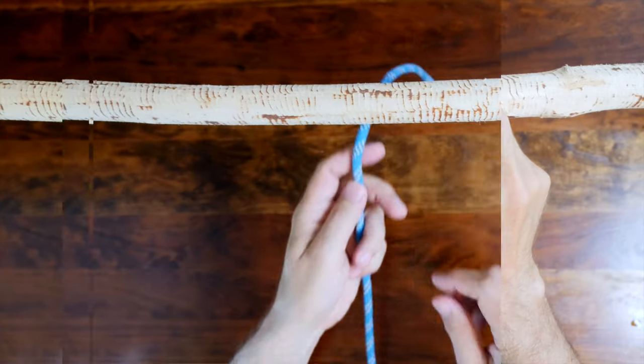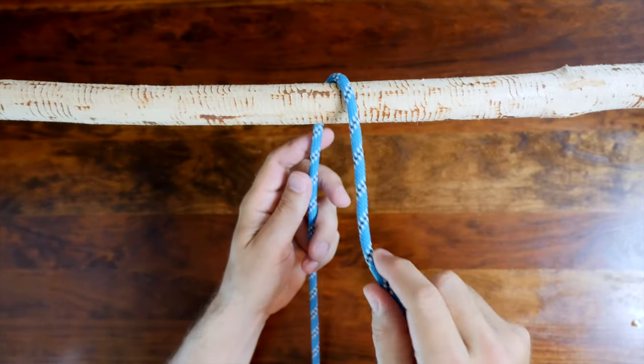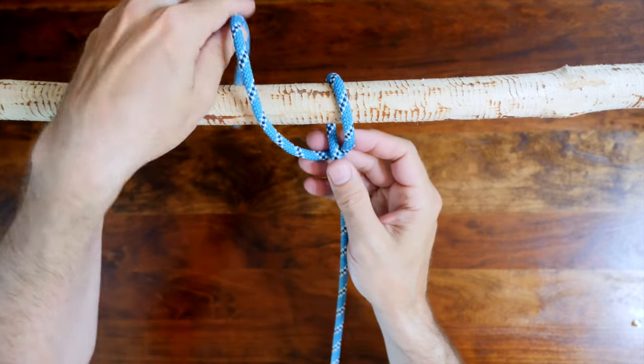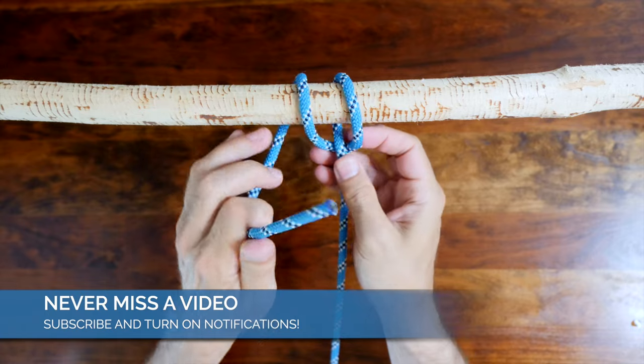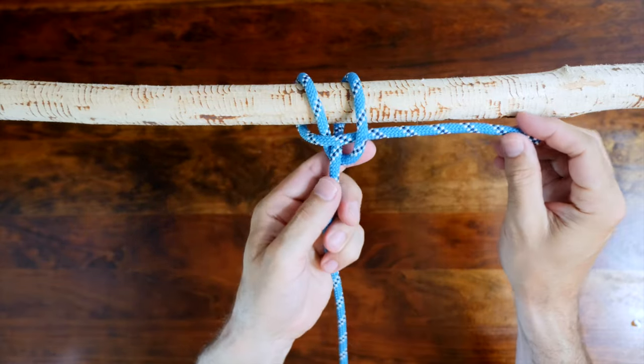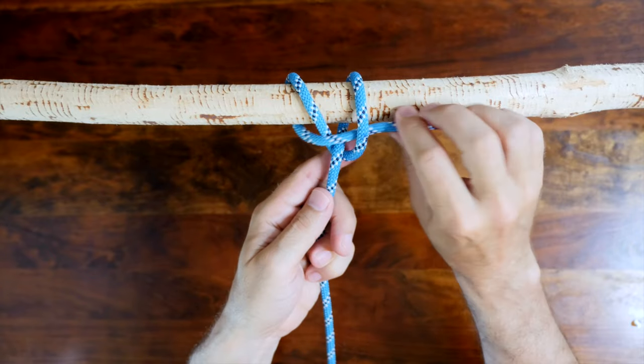The Ossil Hitch is a great little hitch knot that is compact and sturdy. It is a specialty of the sea fishing industry, used to attach thick vertical cords at right angles to the head ropes of drift nets as they're towed underwater. As a hitch knot, the Ossil Hitch is equally useful above the water.